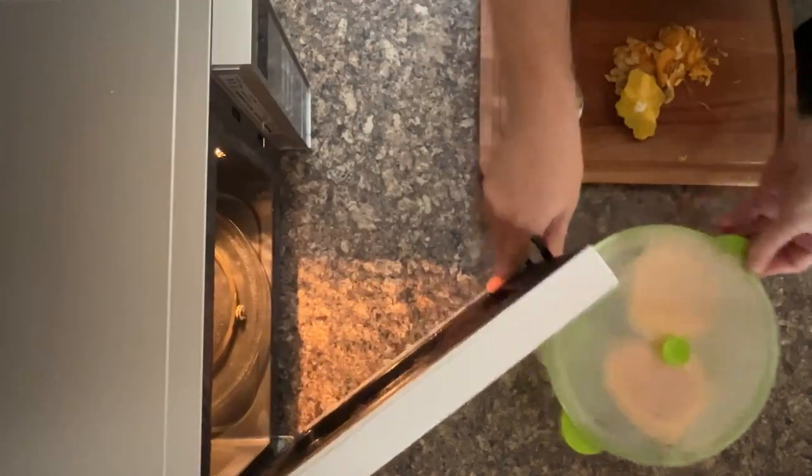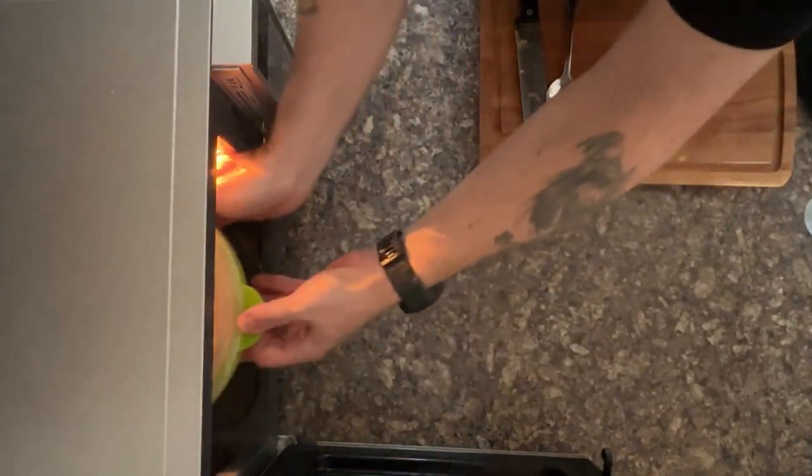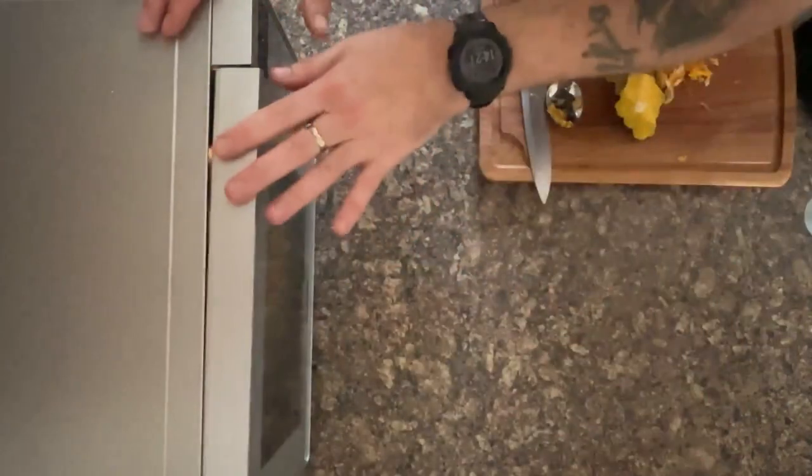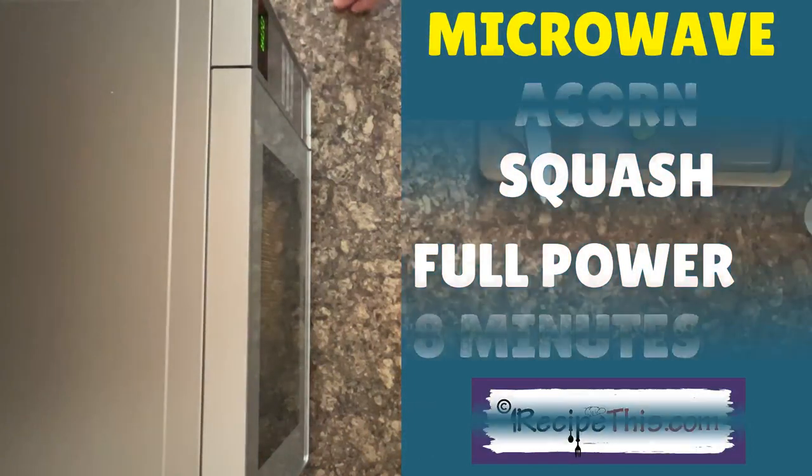Open up your microwave and gently place it in. You're looking for eight minutes, then check to see if it's fork tender, because depending on the power of your microwave you might need longer. Press start. We've beeped — let's check on our acorn squash.